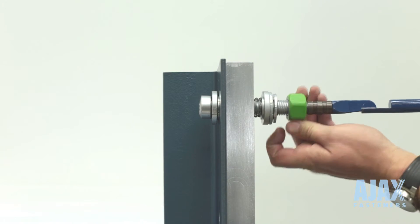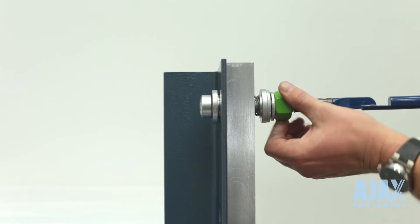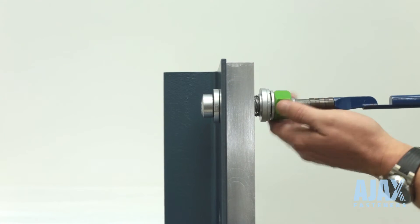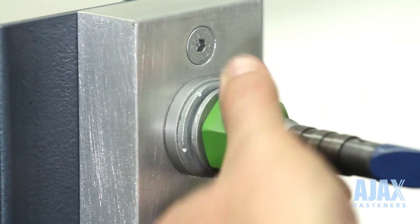Finger tighten the nut to a snug condition. Remove the installation tool and tighten using the impact wrench.